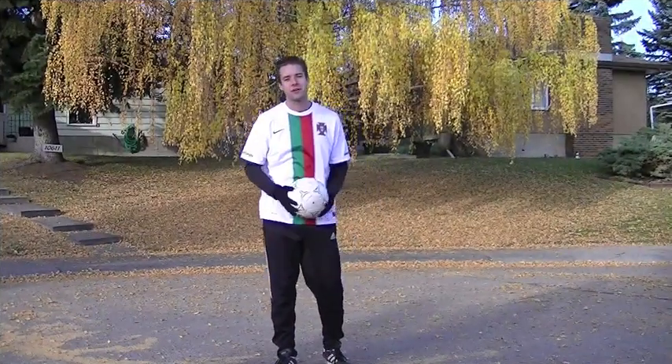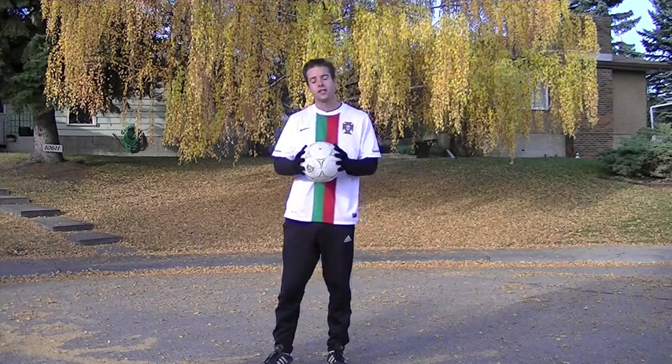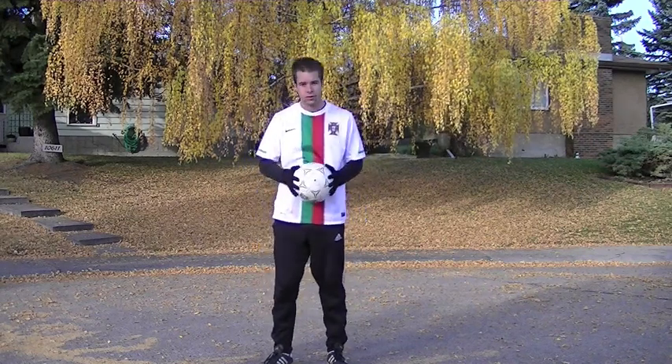Hey, what's going on? Dylan Tooby from the Soccer Essentials. Today I'm going to teach you how to do the rainbow soccer trick.